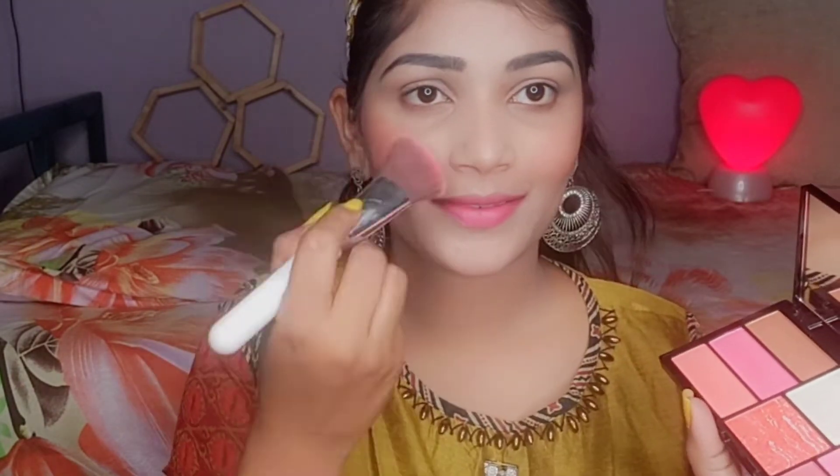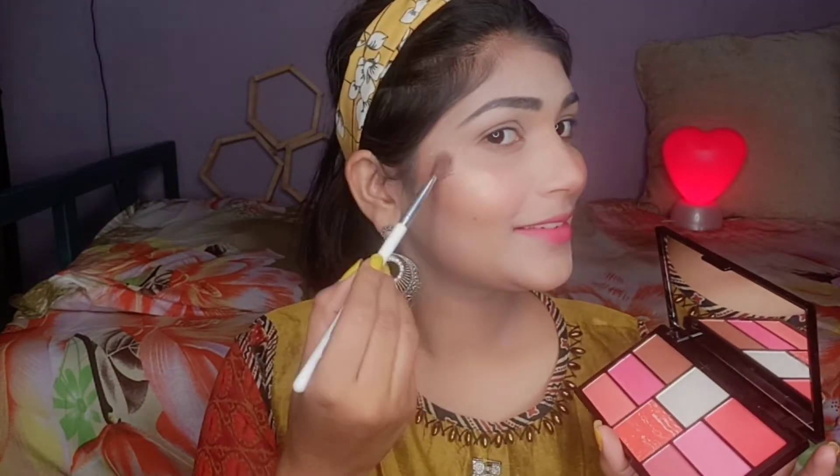This is a very amazing palette — first time I have used it. Next I applied a peach color blush — it's a little shimmery shade and it looks really good. Then for nose contouring I used the same contour color; it blends very easily and you can apply it nicely.